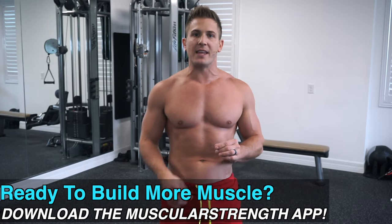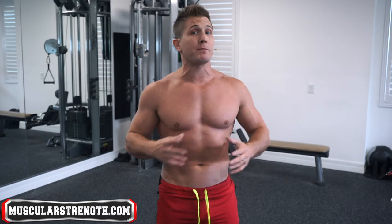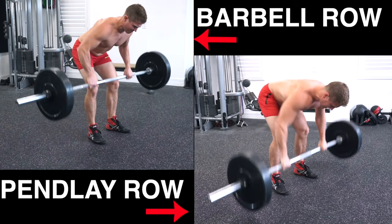Generally the eccentric is very important when it comes to muscle growth, but in the case of the Pendley row this explosive concentric component will help greatly stimulate muscles that are usually not targeted when performing traditional barbell bent over rows. So what's the difference in terms of form?